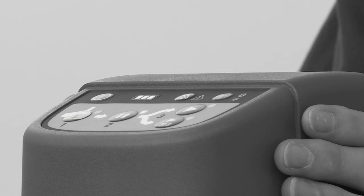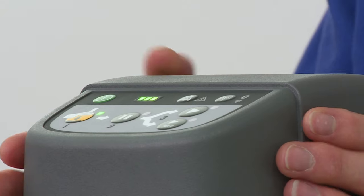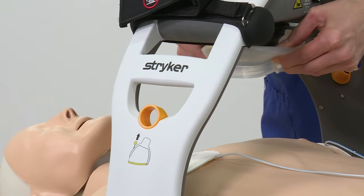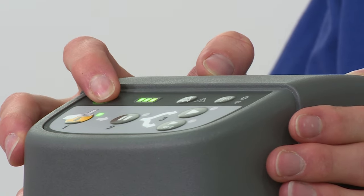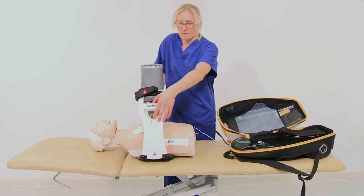To remove the machine, press the button and lift the suction cup away from the patient. Press and hold the on/off button to turn off. Lift the release clips and unlock the device from the backboard.